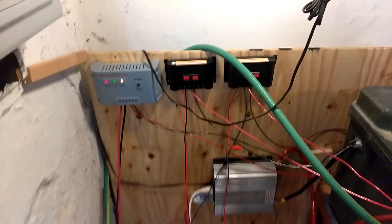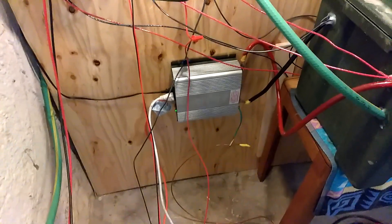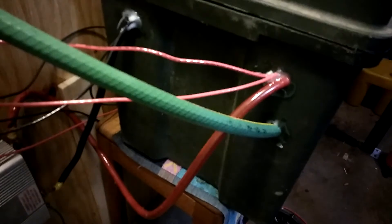I didn't clean it up, so bear with me. We have two, three charge controllers and a great big inverter. Right now we're running the refrigerator. Inside here I have four batteries, sealed. I got the caulking on there, the hot wires, the cold wires.